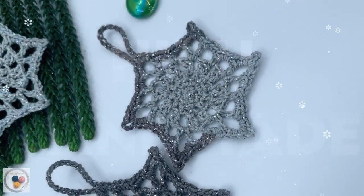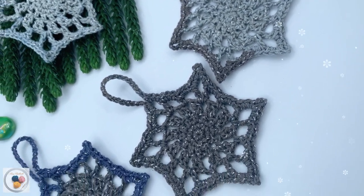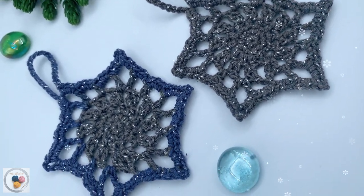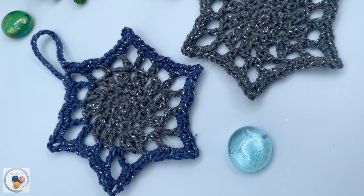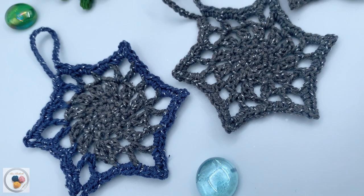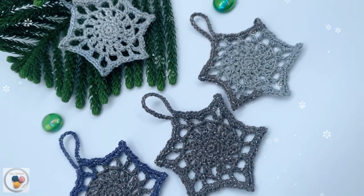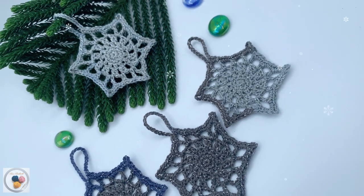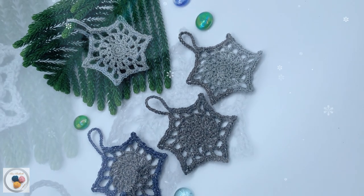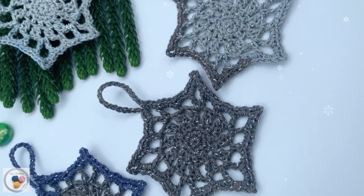Hello everyone, welcome back to another crochet tutorial. I'm Hiruni from Hero Handmade and I'm thrilled to be your guide on this festive crochet adventure. In this video tutorial, I'll walk you through the step-by-step process of creating a dazzling crochet star that will not only brighten up your tree but also warm your heart with the joy of crafting. By the end of this video, you'll have a stunning star ornament ready to hang proudly on your Christmas tree or give as a heartfelt handmade gift.